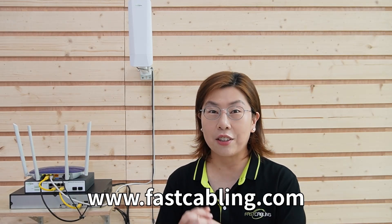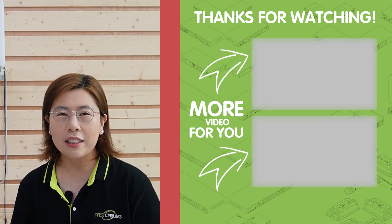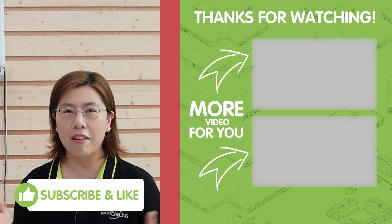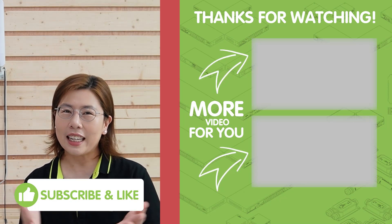So there you have it — a stable and efficient Wi-Fi coverage across the remote location, all made possible by our network expansion using wireless bridges. This setup not only enhances surveillance, but also ensures that all areas of the property are well connected. Thank you for joining us. We've successfully tackled expanding an outdoor network by integrating wireless bridges. If you found this video helpful, please don't forget to like, share, and subscribe for more tech solutions. And don't forget to check out our next video where we will explore even more advanced networking solutions. I'll see you in the next video.